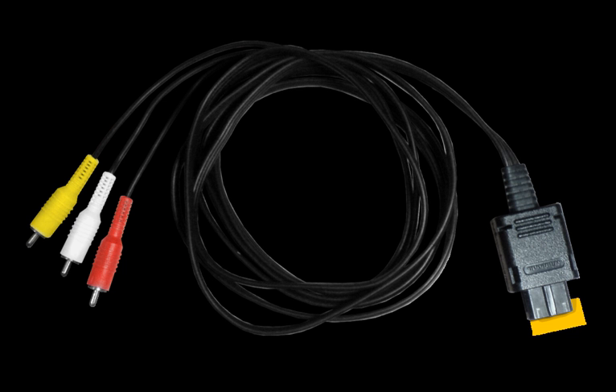The microphone plugs into one of the memory card slots. It functions with Mario Party 6, Mario Party 7, Karaoke Revolution Party, Odama, and Densetsu no Quiz O Kettison. Commands are issued when users hold the X button on the controller. The microphone bundled with Mario Party 6 and 7, Odama, and Densetsu no Quiz O Kettison is grey, while the mic bundled with Karaoke Revolution Party is black.